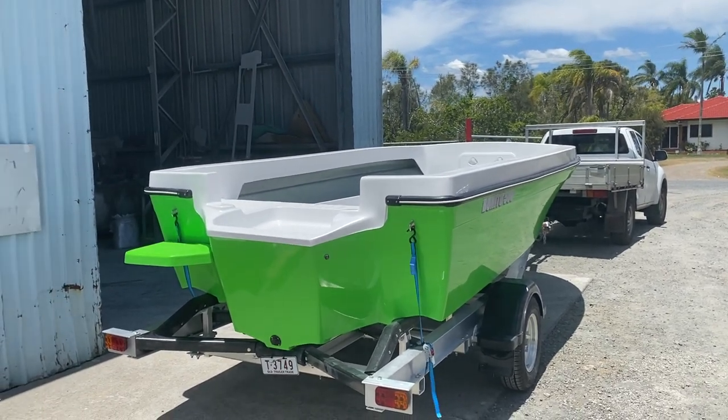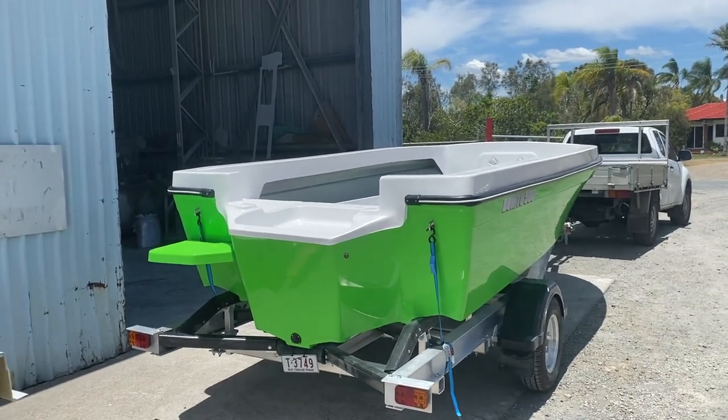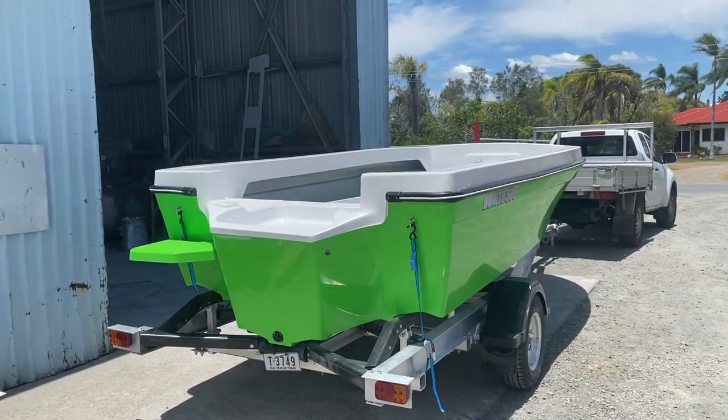This 500 Islander is just about to leave and go get its motor, so it's getting a 70 horsepower Yamaha. It's on an aluminium trailer and this one's available, so there'll be a full walkthrough video coming soon and a full build series on this boat and how we build our boats.